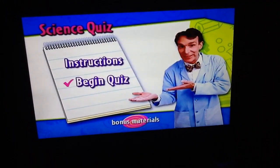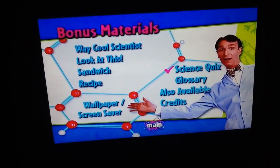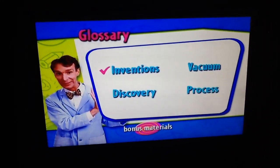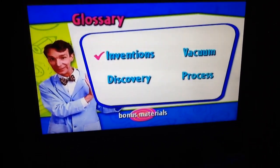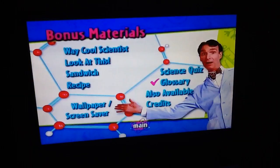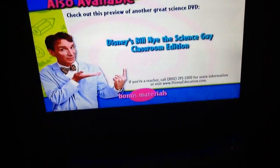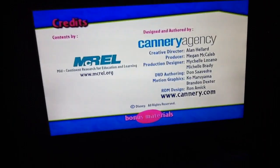Do it there. Glossary: inventions, vacuum, discovery process. Also available at Disney's Bill Nye the Science Grade classroom edition.